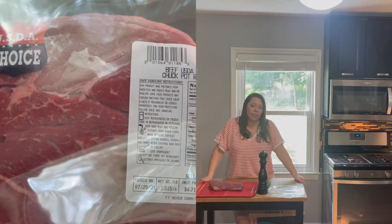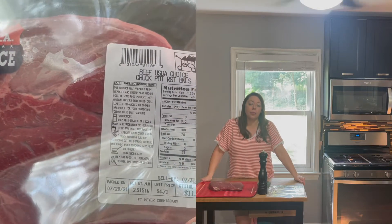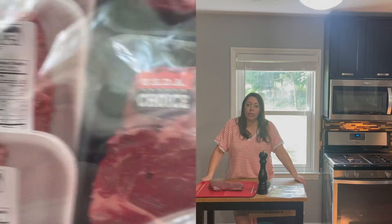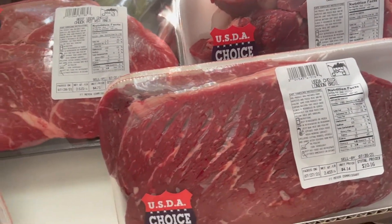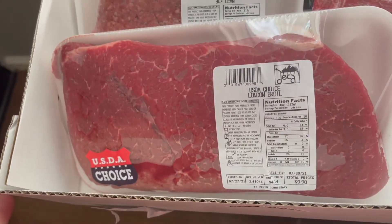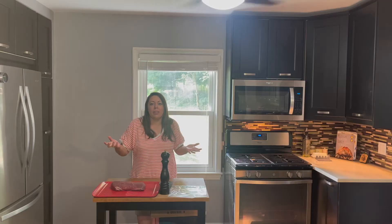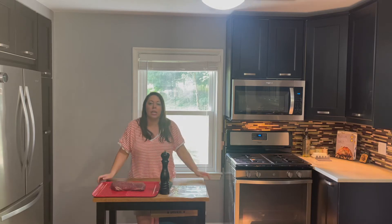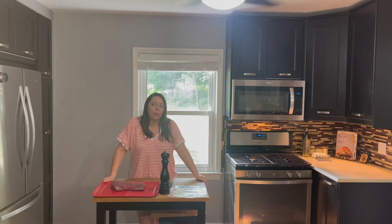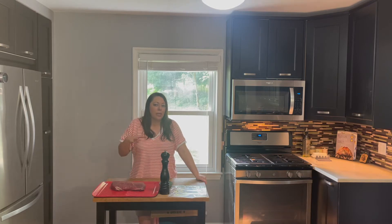A lot of those cuts in there aren't things that most people want this time of year. It is summer, it is 90-some degrees outside. Nobody wants pot roast. Nobody knows what to do with a London broil, including myself — I Googled it, and my friend Vinny. Same thing with the stew meat. I don't want stew right now, and I don't even want to make stew and freeze it because I don't like frozen potatoes. So I really thought about what I can do with all this stuff that is more summertime oriented.